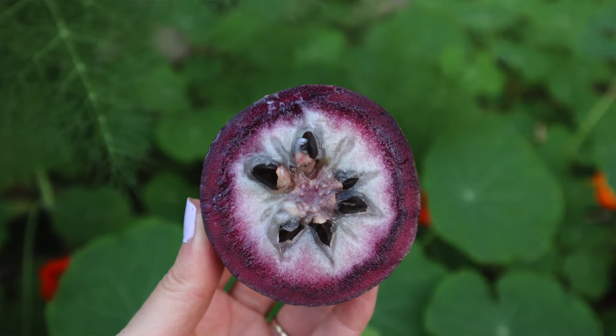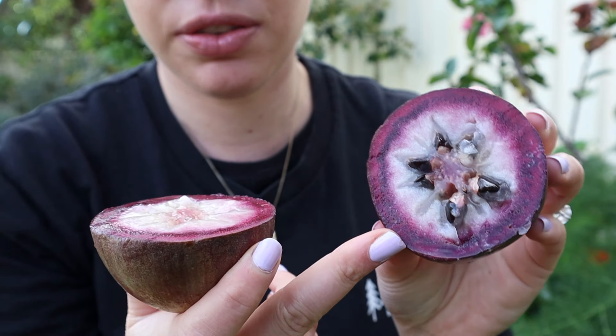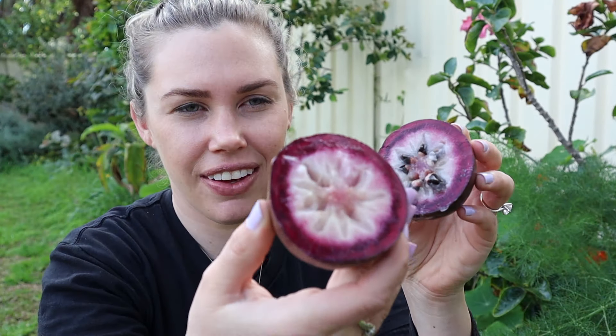Let's try the star apple. That's what it looks like inside - it's got some seeds in this one, which I've kind of cut through. It kind of smells apple-ish, a bit like the star fruit. This one kind of reminds me of a melon, like a rock melon. Pretty good. It's quite sweet, but not overpoweringly sweet. And that is the purple one.